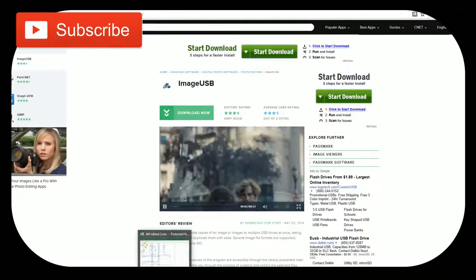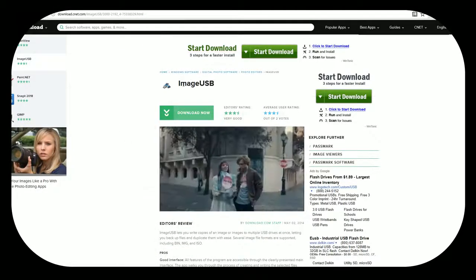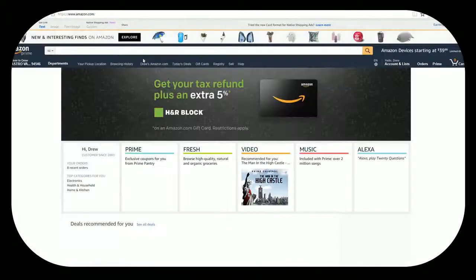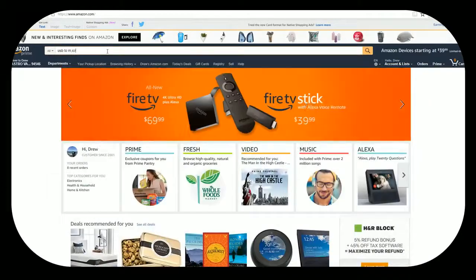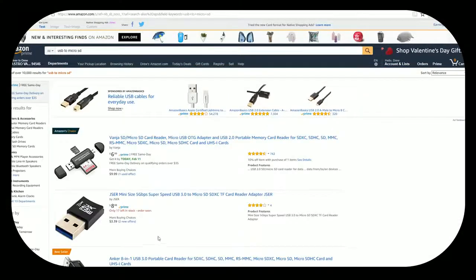Because this image is a .bin file, you do need a program called ImageUSB. I'll put a link in the description — I got it from CNET and it's easy to get, just watch out for pop-ups. Go ahead and run the install; it's a very small file. You also want to go to Amazon if you don't have one already — you need a USB to micro-USB adapter because it has to go through one of your USB ports on your computer to be used with this software.